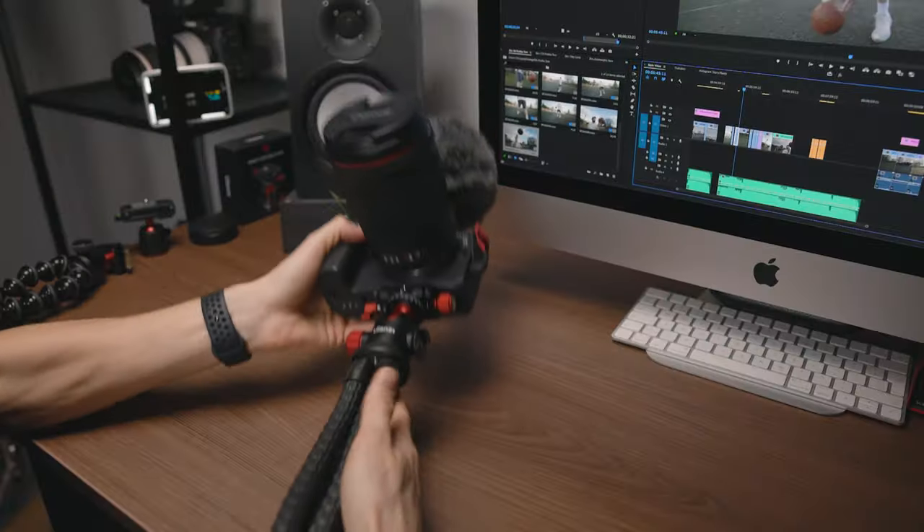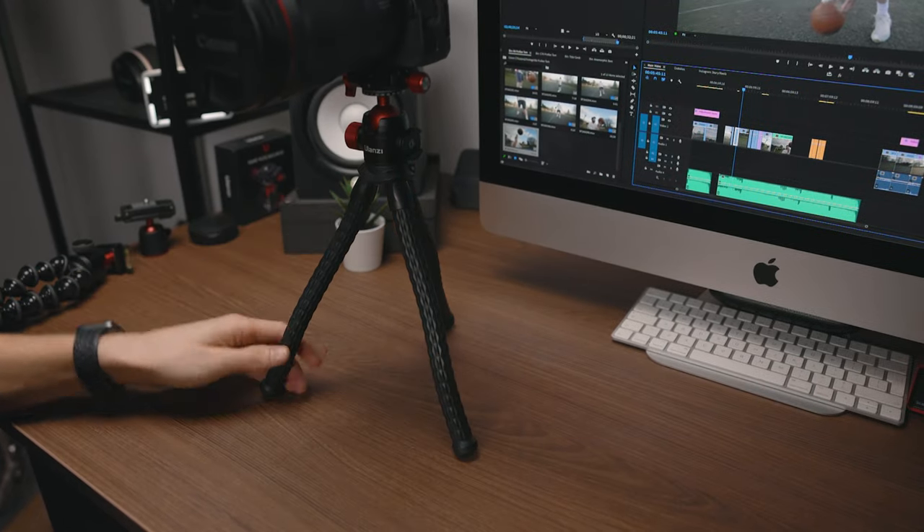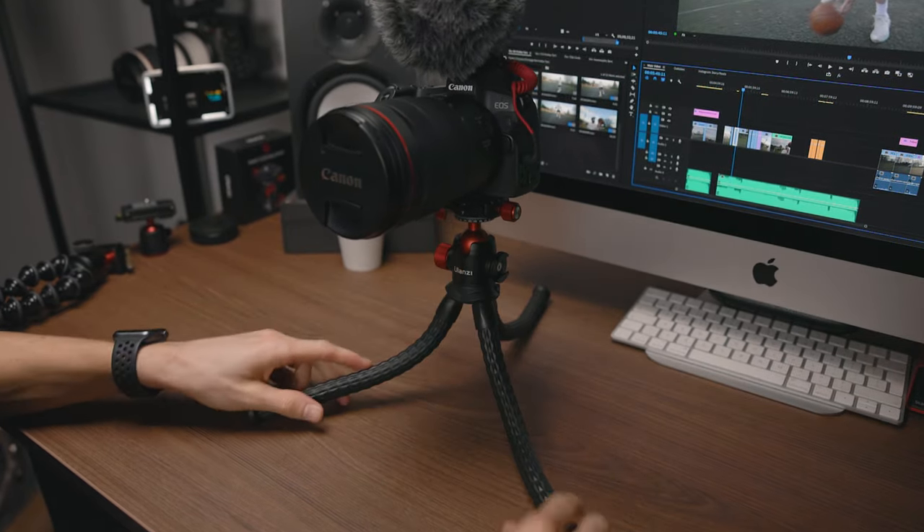So if you do a lot of vlogging with your phone as well as your camera, this is a good little tool. But because this ball head is mainly for smaller cameras and phones, I was interested in trying out the larger ball head that ULanzi do. So now we've got a sturdier setup. The tripod legs can hold up to two kilograms in weight, which is perfect for the R6. I've got the R here at the moment with the 15–35mm lens, so that falls under the 2kg weight capacity.